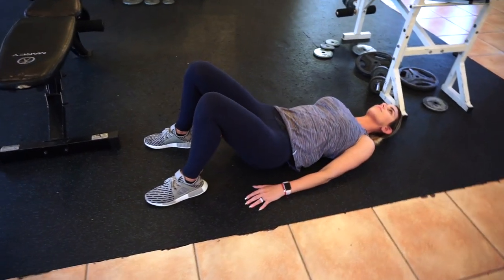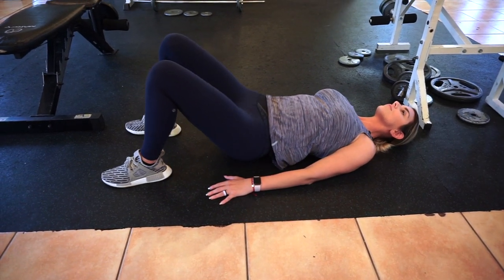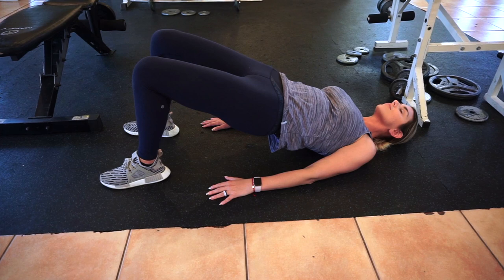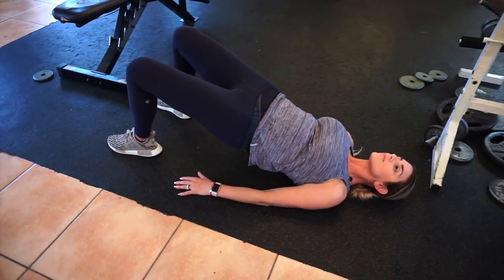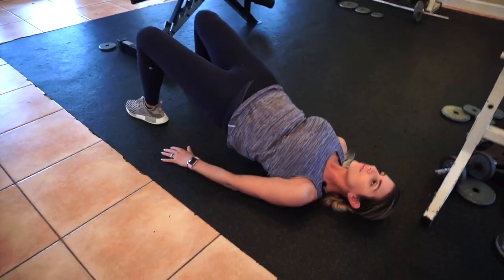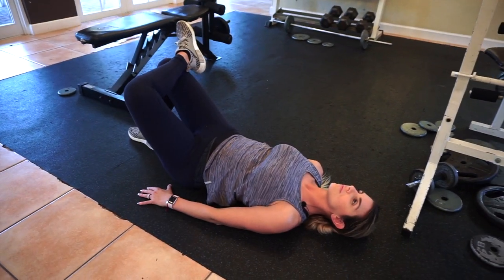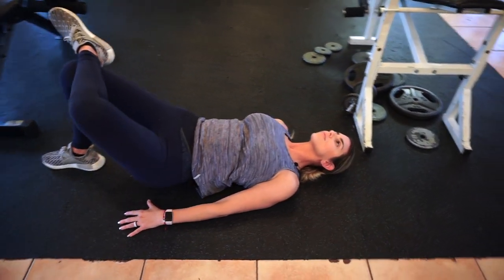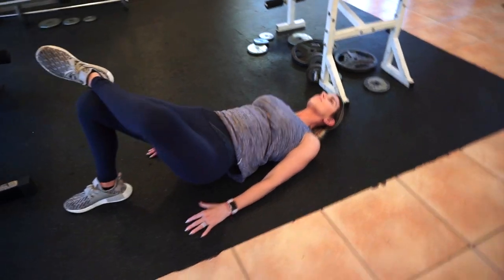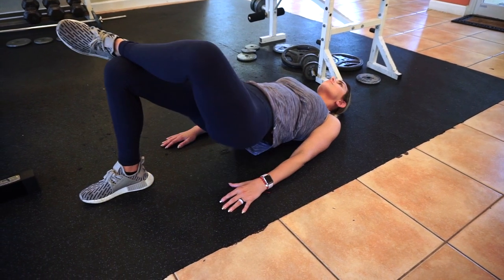We are starting with mobility warm-ups — basically warm-ups of exercises that you will be using in your actual working set, just getting the muscles ready and warmed up. I'm starting with hip thrusts, also known as glute bridges. This is my first major movement of the working set, so I'm doing it with body weight to get all my glute muscles activated.